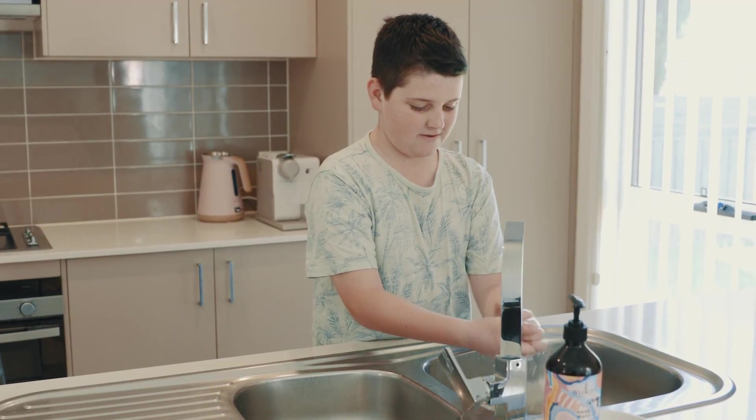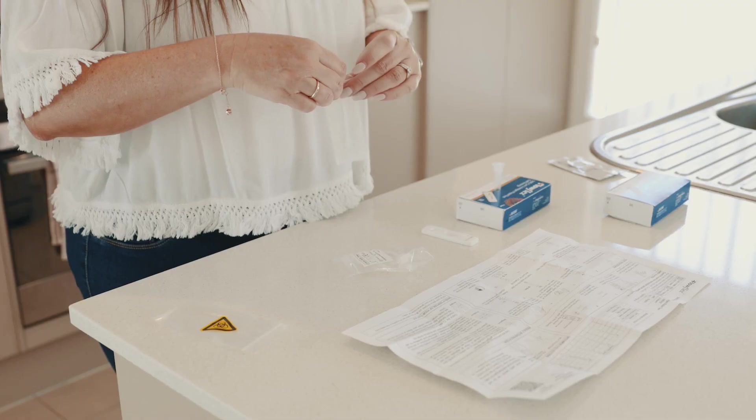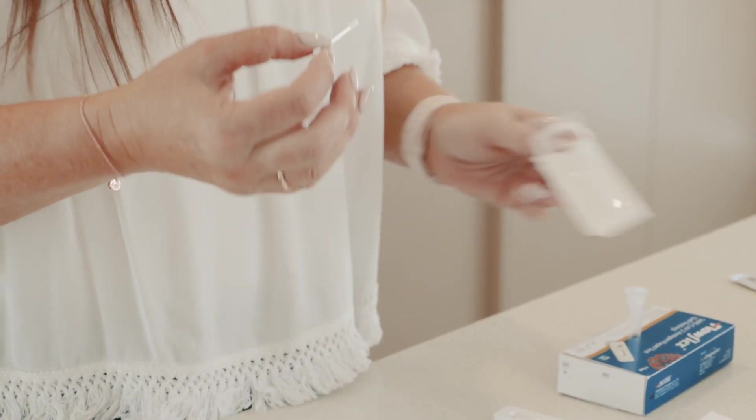Swabbing can be done on yourself or for children aged two and older. Open the swab packaging, taking care not to touch the tip of the swab. Carefully insert the swab about two and a half centimetres into the nostril.